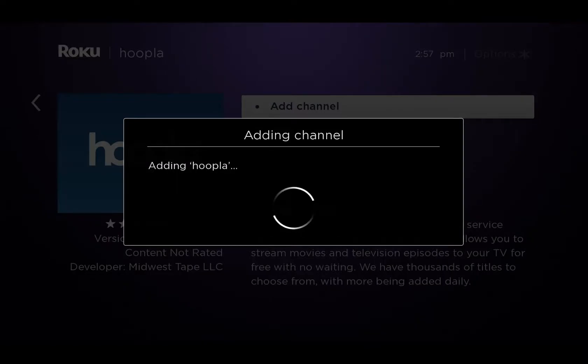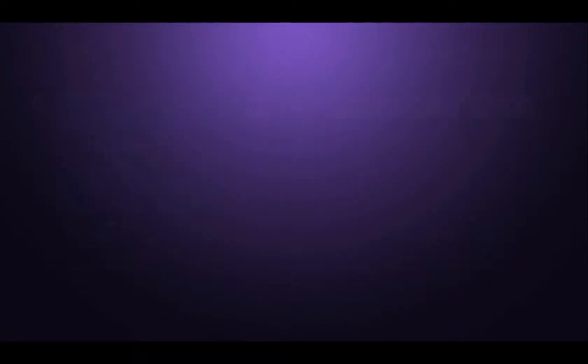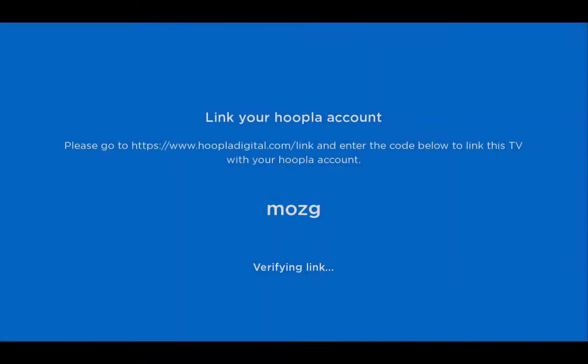Now once it's gone through the install process, let's just open up the channel. As you can see here, it's giving me the four digit code that I mentioned.